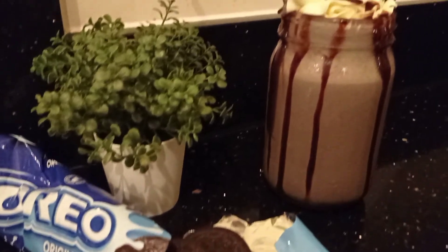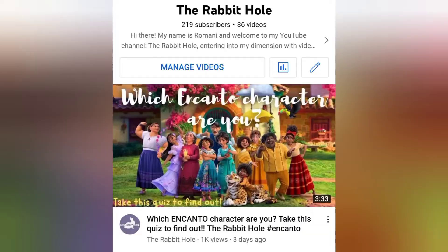If you'd like to do a collab with me, just ask in the comment section below. So that was how to make an Oreo milkshake, but before you go, a couple of notices.